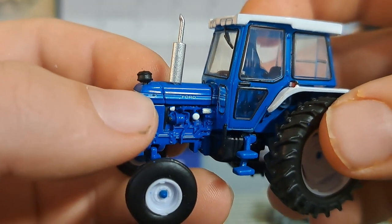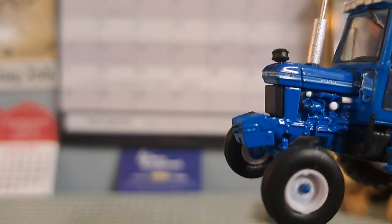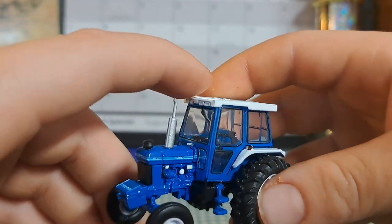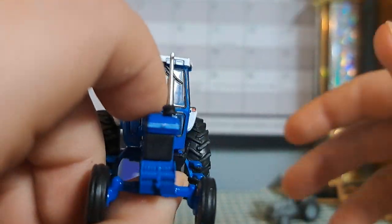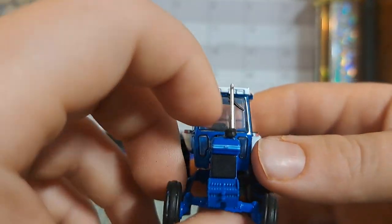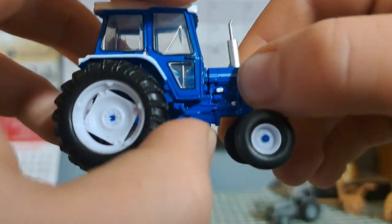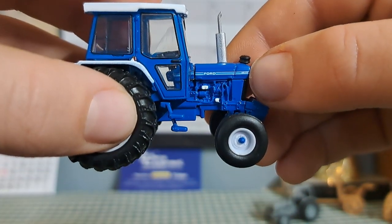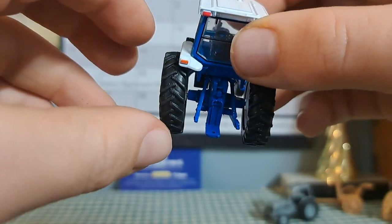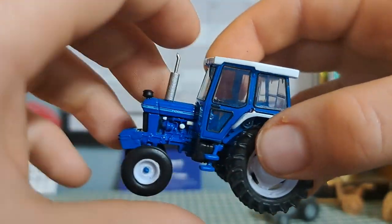This is the 5610. I can't quite tell the exact number — 56 something, I forgot. But it's nice. It's got the cab on it, the chrome muffler, a big set of front weights. Tires are nice on it — Greenlight does a nice job with their tires. On the other side, some nice step detail and engine detail. Yeah, the 5610. Nice back tires. They've got a nice cab, and I like the headlights on it.